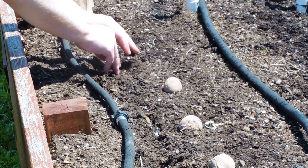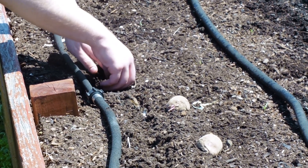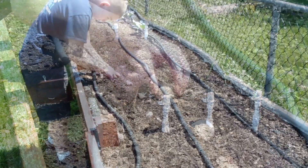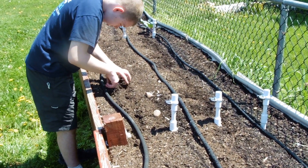As they are growing, keep an eye on the bottom of the plant. If you start to see potatoes growing up out of the ground, make sure you cover them with dirt. This is called hilling.